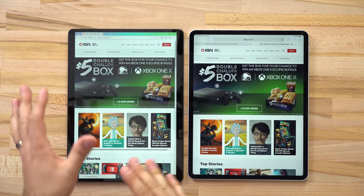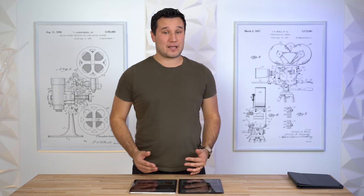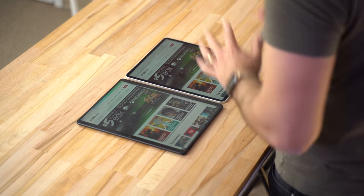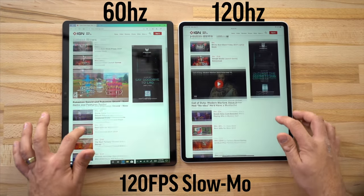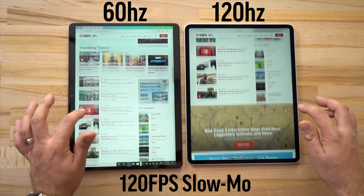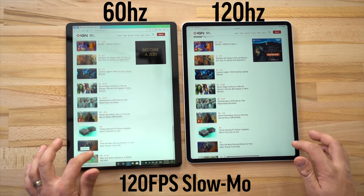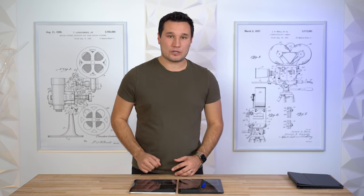One of the biggest display differences is that the Surface Pro X runs at a standard 60Hz whereas the iPad Pro has ProMotion, running at up to 120fps. Not only that, it can scale down to 60, 30, or even 24fps depending on what you're doing to save battery. On the home screen, flipping through apps or browsing a web browser, everything is extremely fluid. When you compare them side by side, the standard 60Hz looks a lot more choppy and blurry when scrolling.